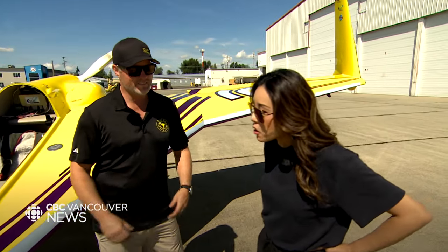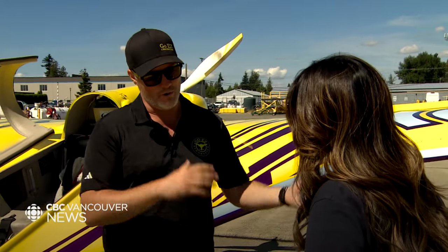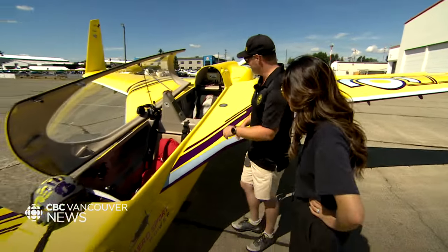So what do I need to know about flying with you today? Last thing I want is a bad Yelp review, like we discussed earlier. If you want to go upside down, we'll go upside down. I'm excited. Should we get ready, suit up? Absolutely. Let's get to it.